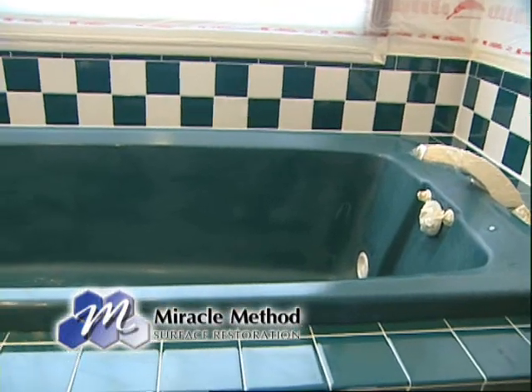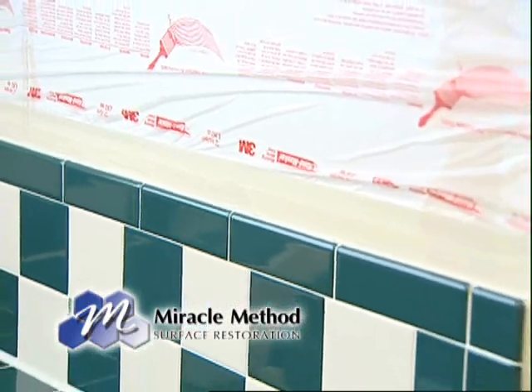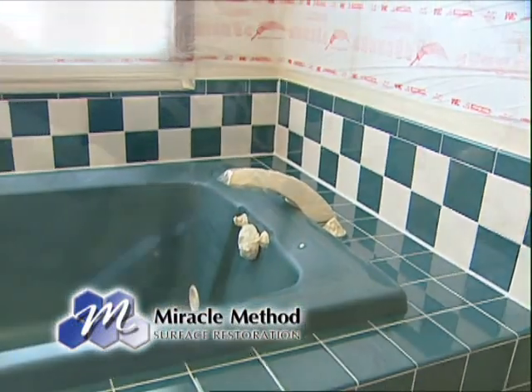We're doing a color change on this — she wants to update to a Kohler biscuit, a more modern color. We're doing the acrylic whirlpool tub and the tile. The first step is to basically clean the surface, dry it, and get the surrounding areas masked off. Then we put on a proprietary chemical bonding agent called MM4. Miracle Method is the only one with that bonding agent and it grabs tightly to the original surface.